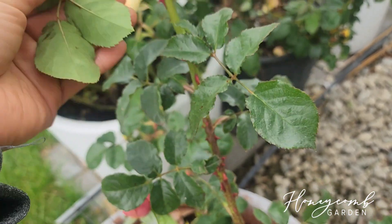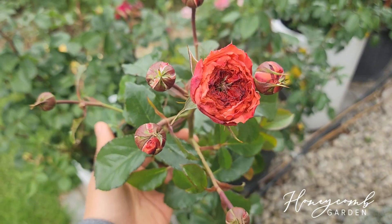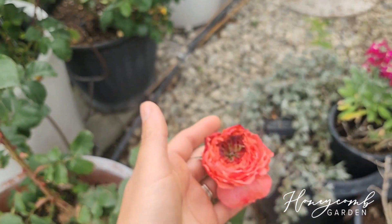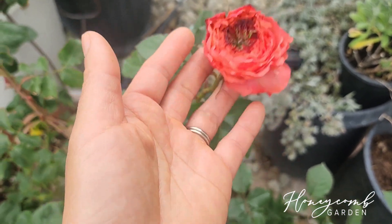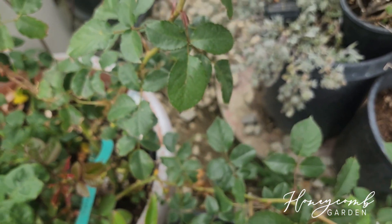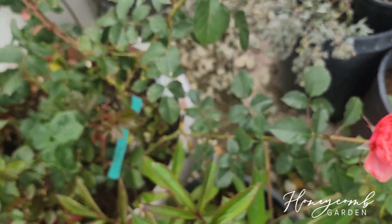It doesn't have any black spots, and one stem could have that many blooms right here. Her size is very small right now, so we'll see when she gets more mature. I planted her last year and she's giving me blooms here and there. We'll monitor this year and see how well she does.